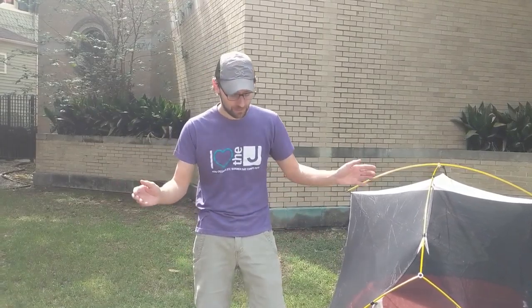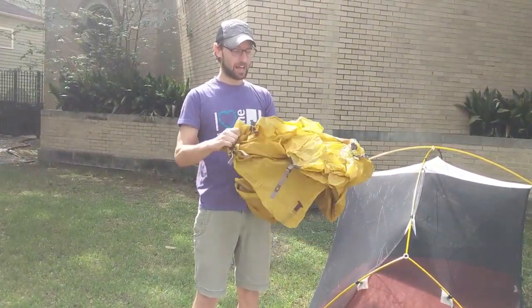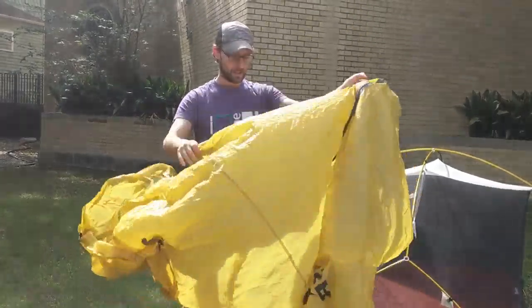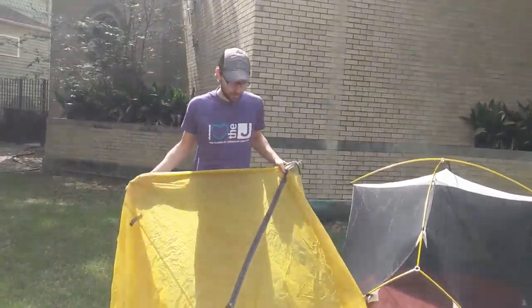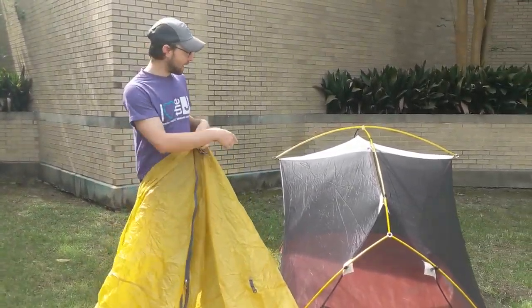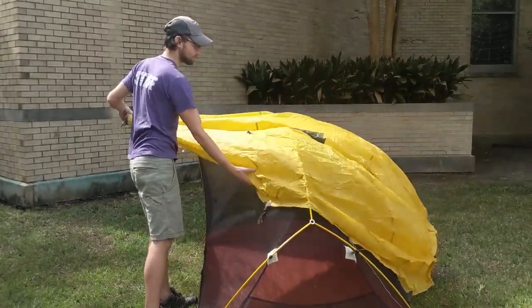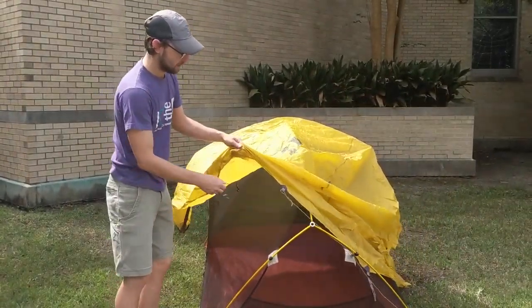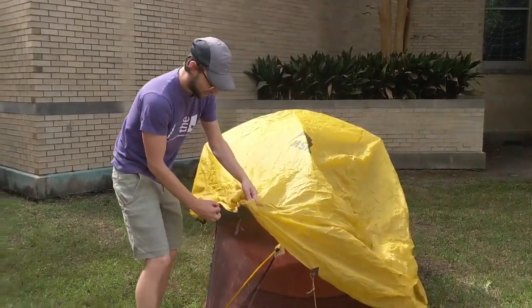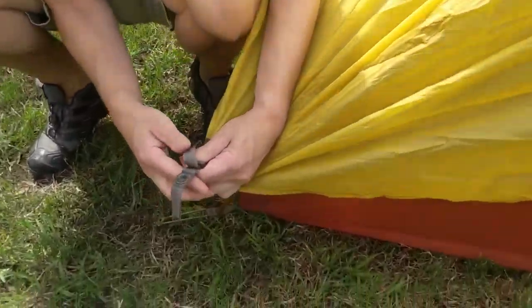Now the forecast for tonight doesn't show any rain, so if you want to risk it, I highly recommend sleeping with just the tent body — the mesh and doors will keep all the creepy critters out. But if you're worried, or your tent has a rain fly, throw it over your tent and make sure the doors line up with the doors on the tent so you can get in and out.